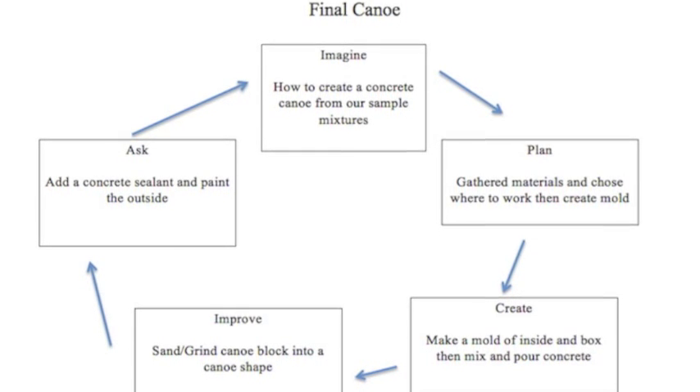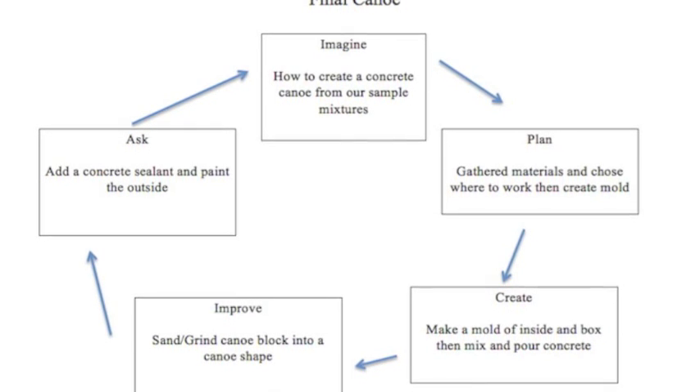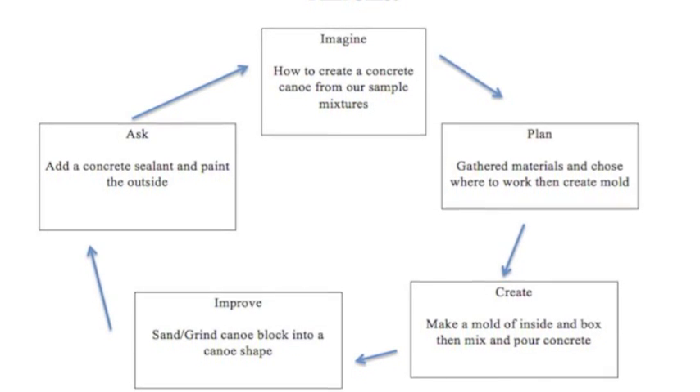Next is the final canoe, where we thought of how to supersize our mixtures, then create a mold, pour concrete, and make it better — so we shaped it down to look like a canoe.